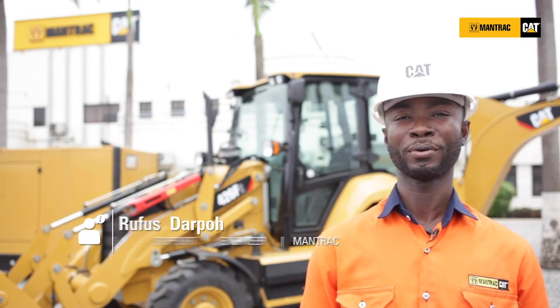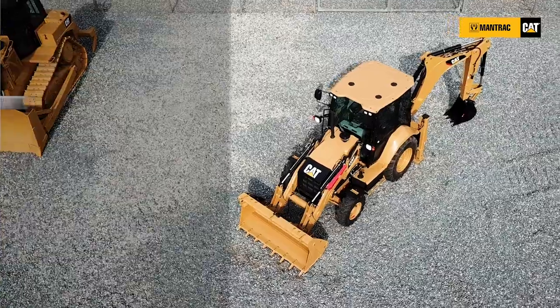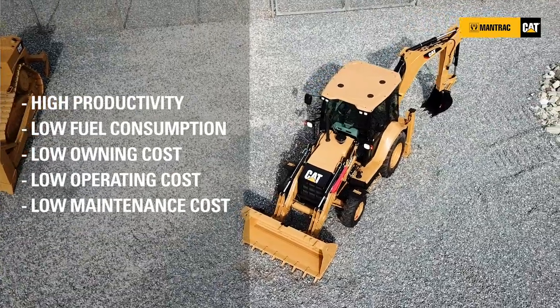Hi, I'm Rufus Dapo, Machine Sales Support Engineer for Mantrac. Today, join me as I walk you through the Caterpillar 426F2 backhoe loader.